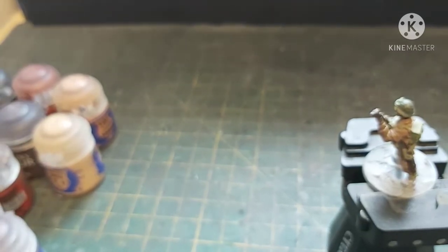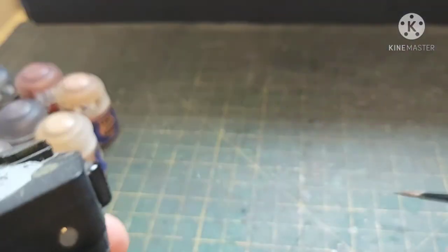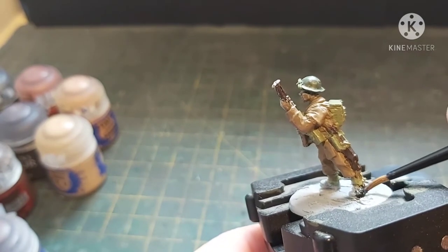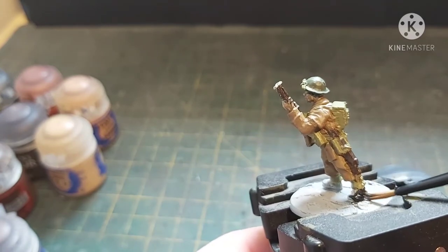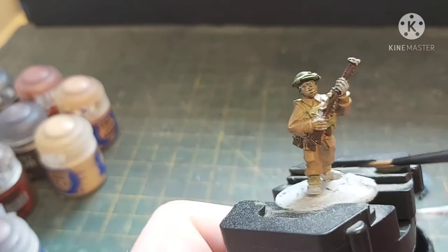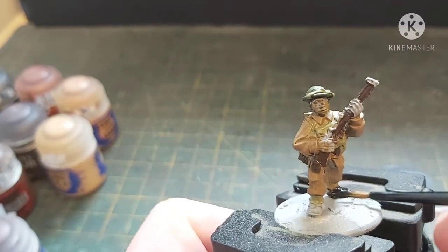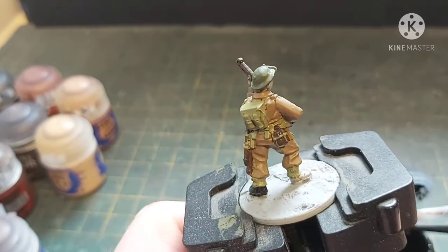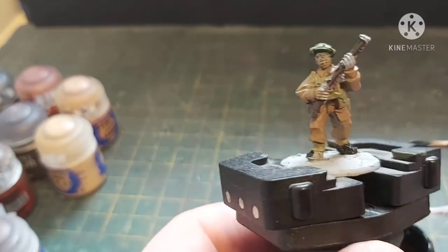Abaddon Black — giving it a good shake. This is for the boots, because all British infantry soldiers — apart from officers — had black ankle boots. Officers had brown ankle boots. I don't know why, probably something to do with brown leather being more expensive.